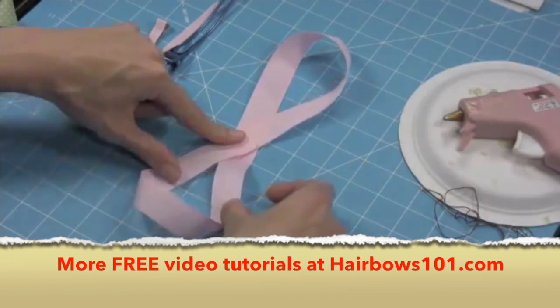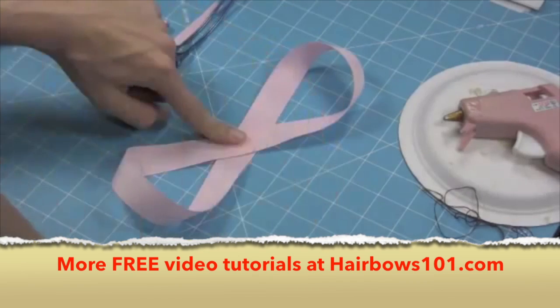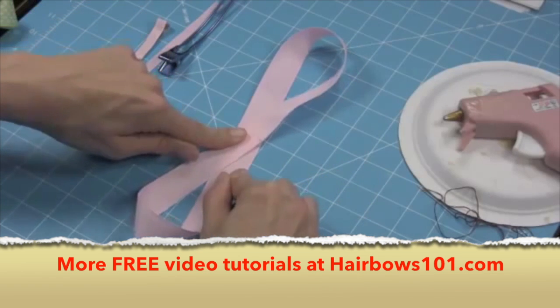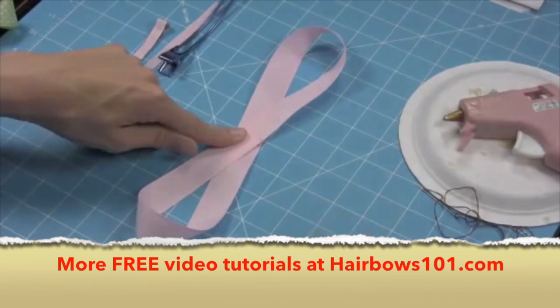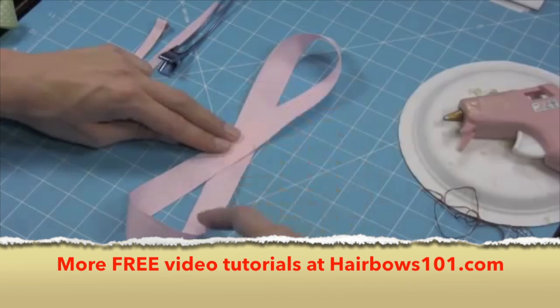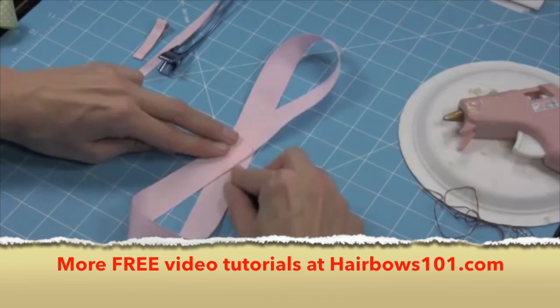Now these loops — if I want to make them fatter, it's going to make a little bit less perky bow. If I want to bring them in more narrow, then my loops are going to be more perky and pointed, so you can kind of choose on that. I want to check and make sure that these loops look even and adjust if I need to. I'm going to make mine a little bit narrow.